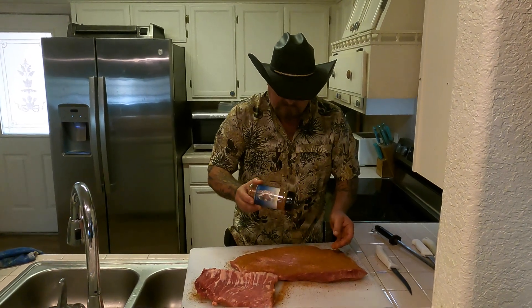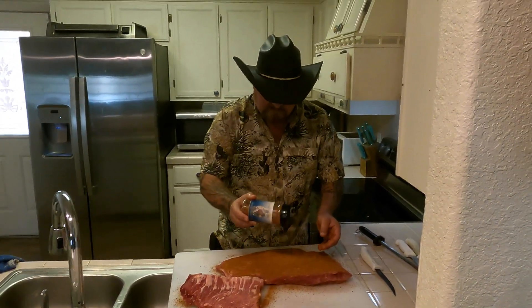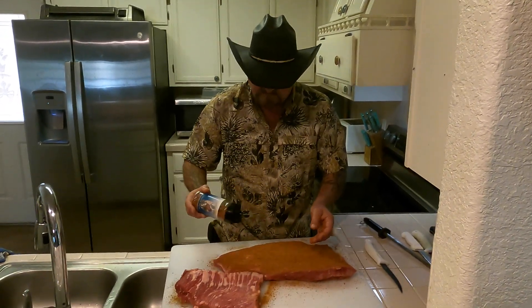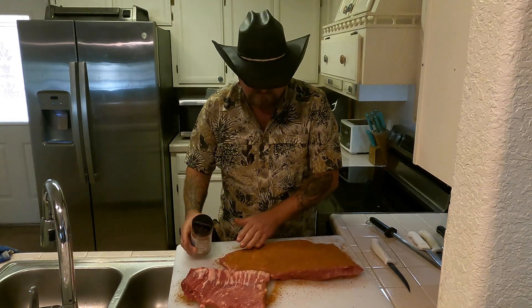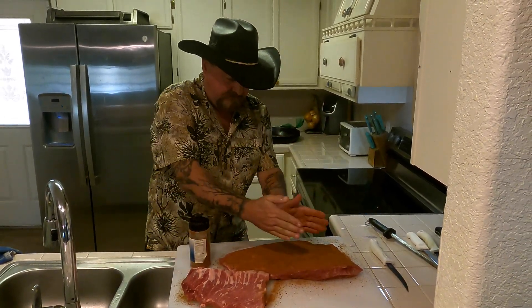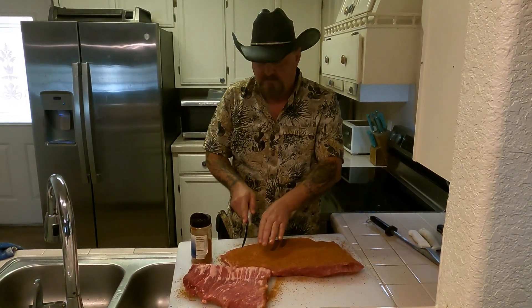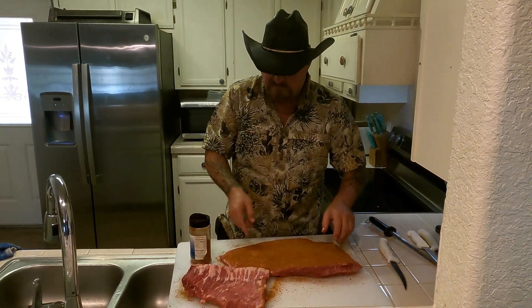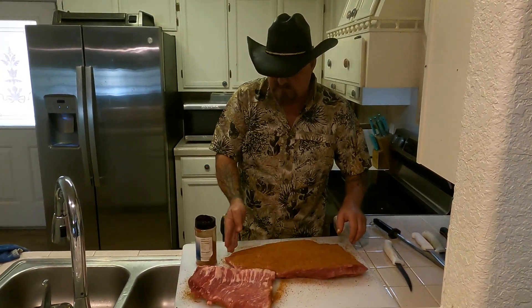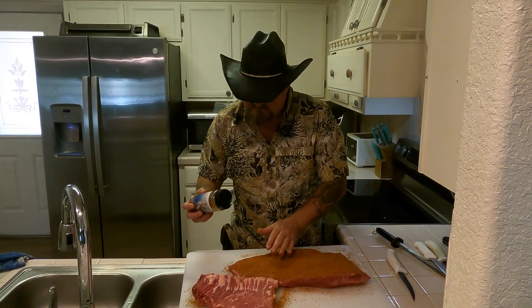A lot of people don't know how to cut the brisket. You're going to go against the grain — you don't want to cut them too thin. See the grain running this way at an angle? A lot of people will take their knife and slice a piece off so they'll know where to start slicing. When you do this enough, you can see the angles in the meat.